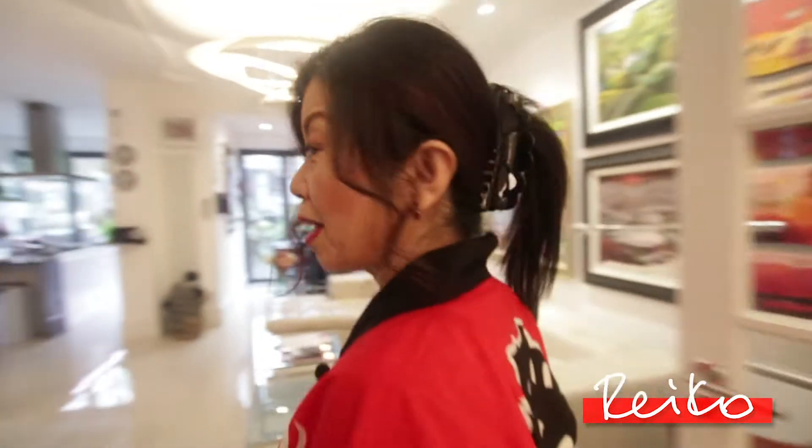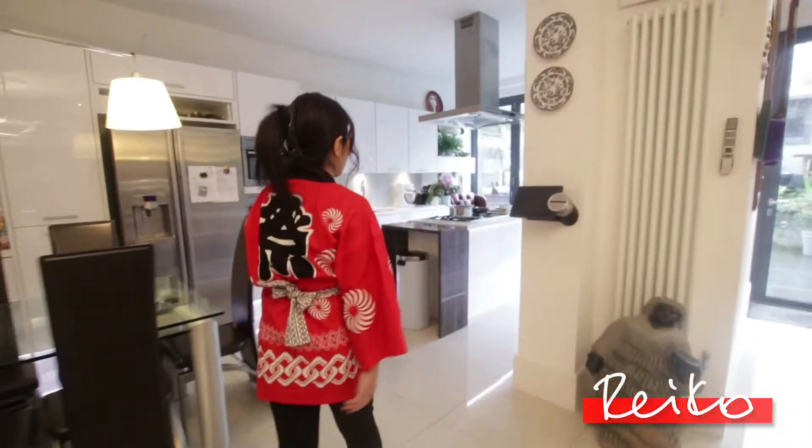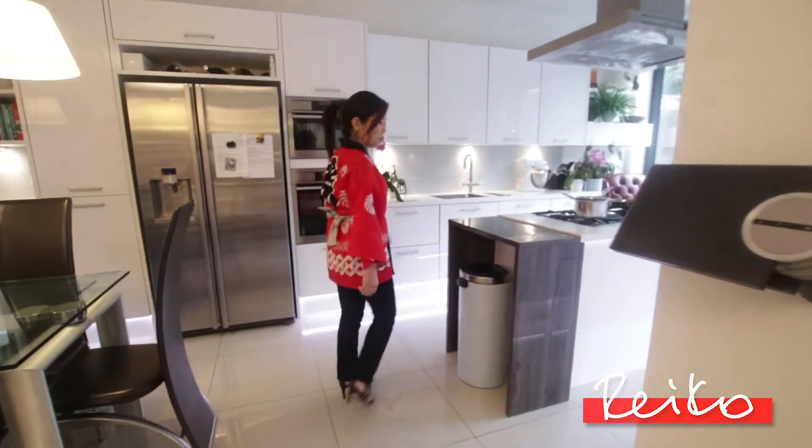Irashaimase, which means welcome, welcome to my kitchen. My name is Reiko. Every week, I'm going to show you easy peasy Japanese recipe.